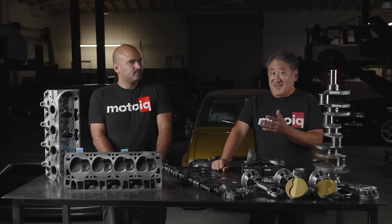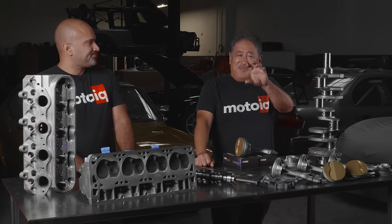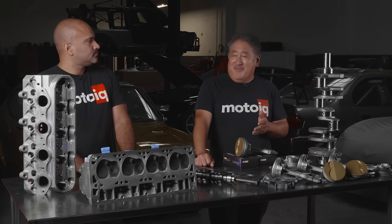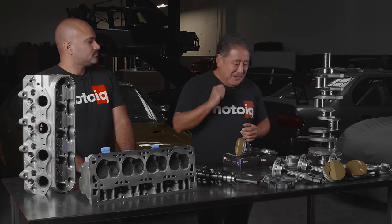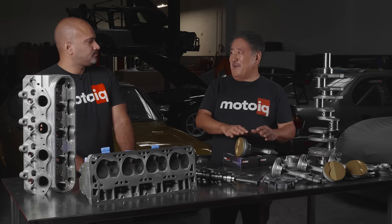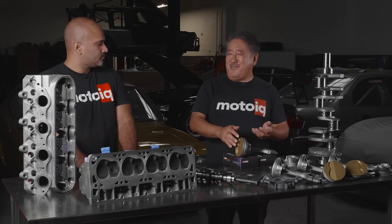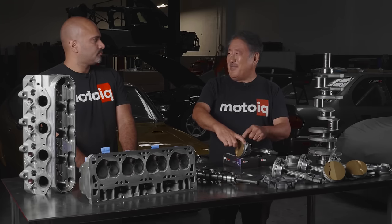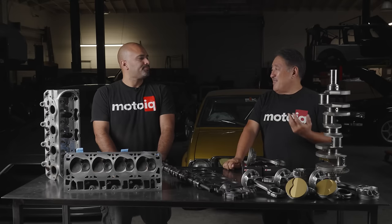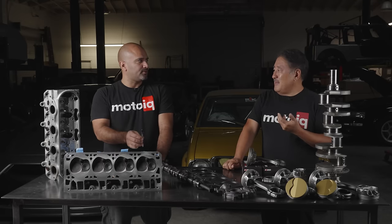One thing is when you stroke an LS block, the skirt of the piston can actually poke out beyond the bore and you get this weird wavy flare pattern in the bore. It's our belief that you should never go beyond a four inch stroke with a stock LS block for that reason. We use a longer than stock rod — the 6.125 rod, about the longest we can stuff in the LS without disrupting the ring package too much while still having enough ring land thickness.